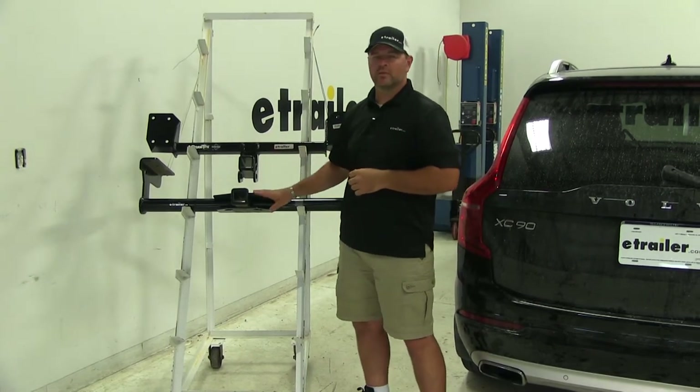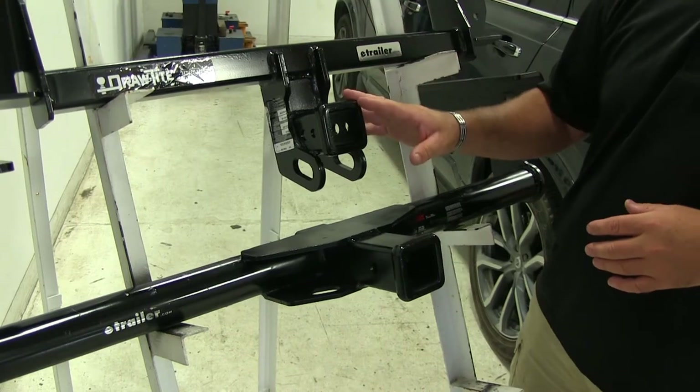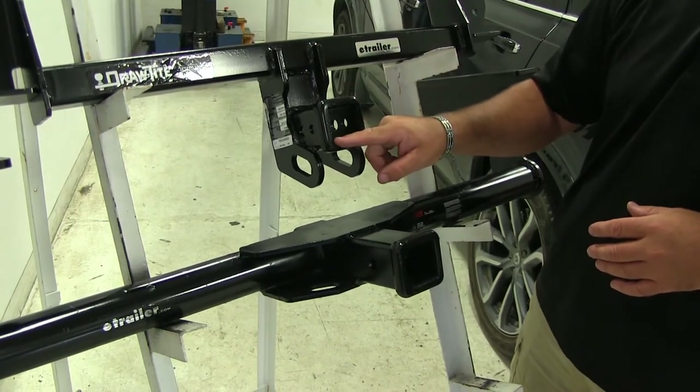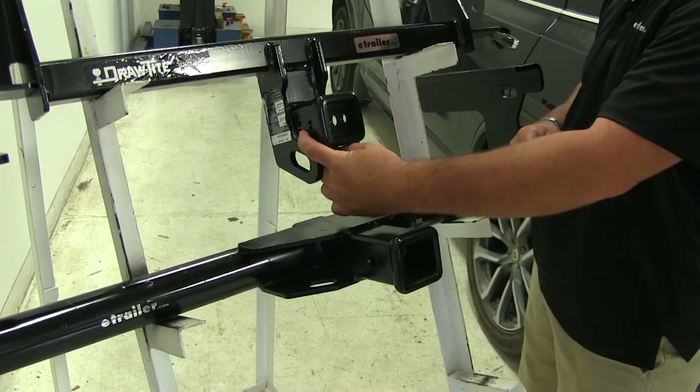Neither one of these hitches are rated for weight distribution. Both these hitches are going to be Class 3 hitches — they're both going to be 2-inch by 2-inch, and they're both going to have a standard 5/8-inch hitch pin hole.